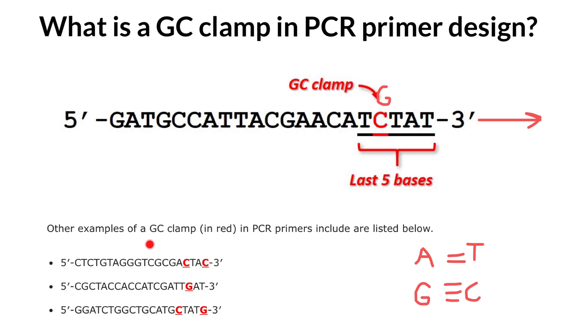Here you can see other examples of GC clamps in PCR primers at the last five positions at the three prime end. As you can see, it is not necessary to have only a single inclusion — it can be two. It does not have to be cytosine only; it can also be guanine, because guanine and cytosine base pair with each other and produce a triple hydrogen bond.